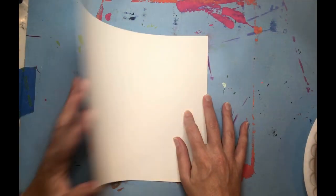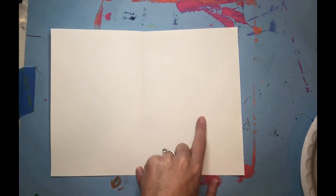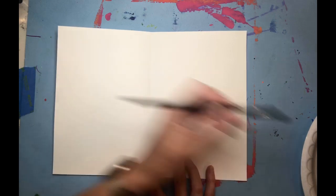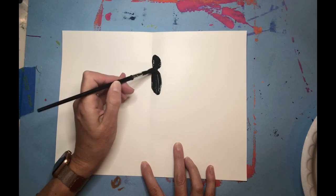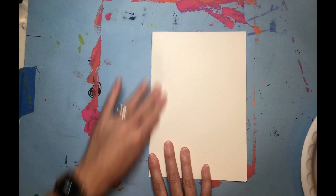The first thing we're going to do is fold our paper in half, because butterflies are symmetric — the same on each side. Whatever we do on this side, we're going to print to the other side. Butterflies also have three body parts, so the first thing we're going to paint are those three body parts. I'm going to paint the head, the abdomen, and the thorax, then fold it and give it a massage.